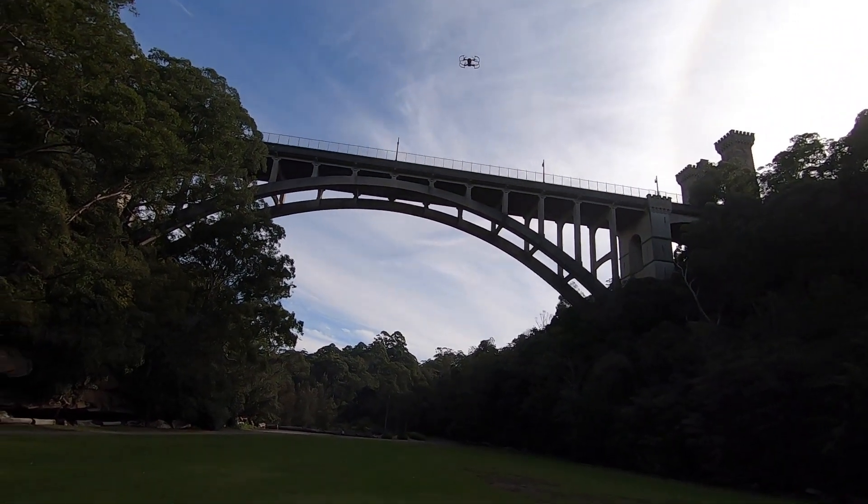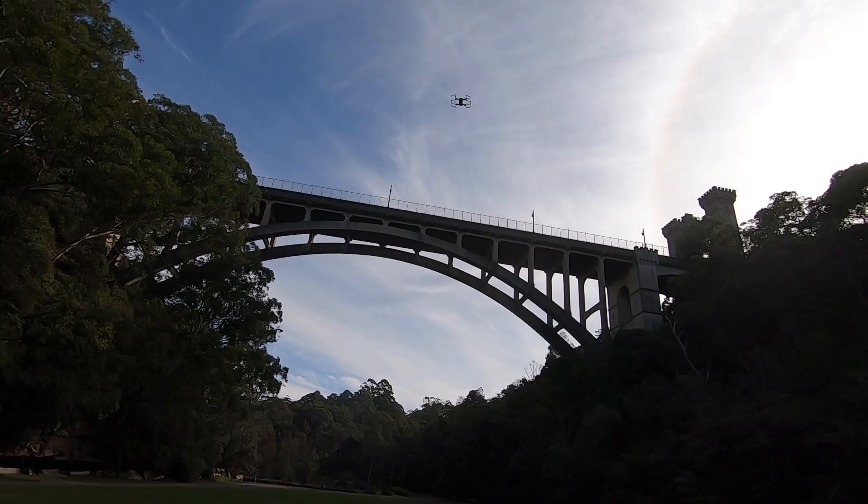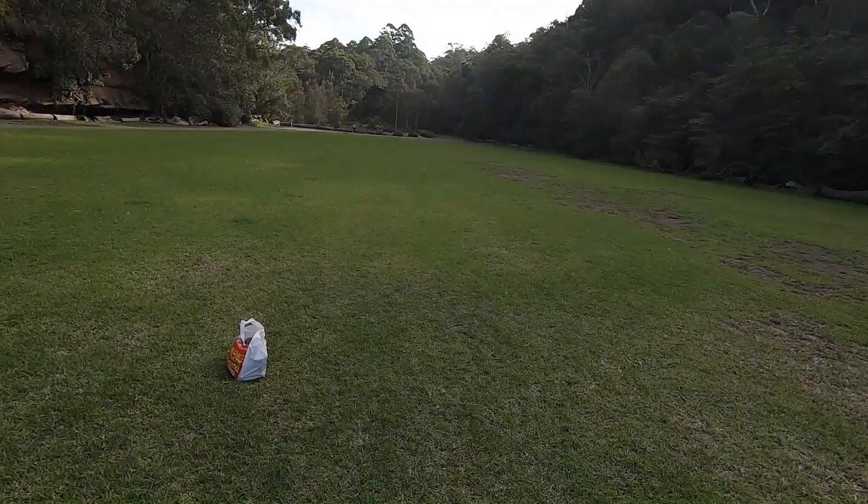Here it comes back — it's coming back now. I pressed the home button and it's returning back to its takeoff point.